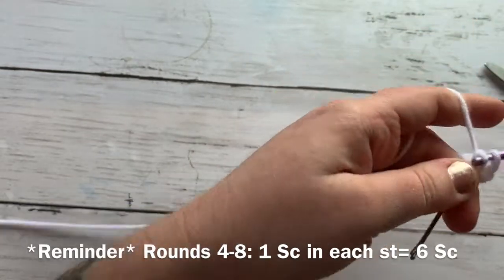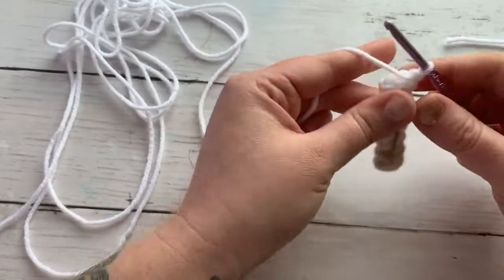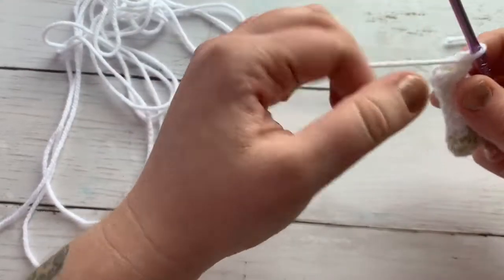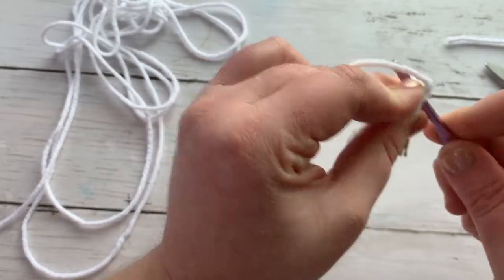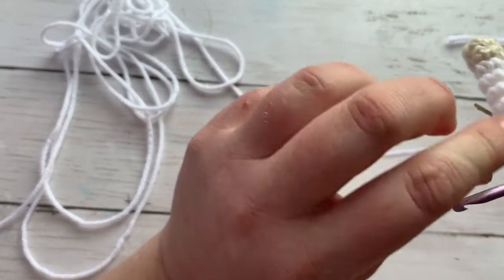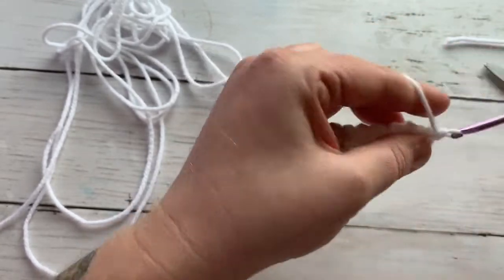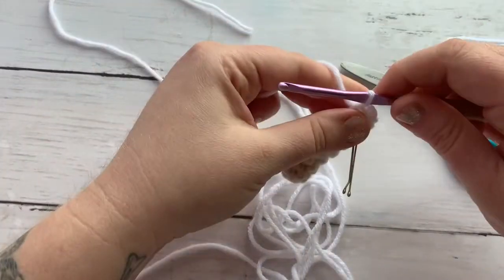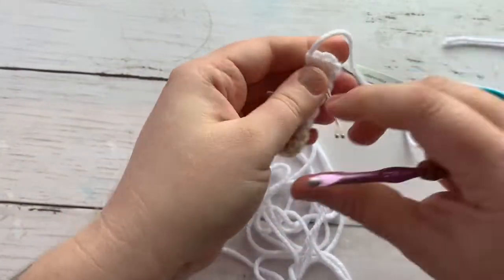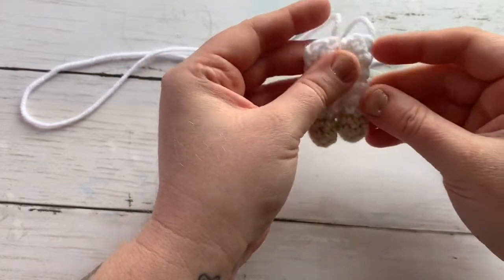Work the arm up until you've reached eight rounds total. Once you've completed all your rounds up through round eight, pinch the arm together and work a single crochet over both sides to close the round. Make sure you leave about 12 inches or so to sew the arm onto the body. You will make two of these and then we will go ahead and sew them onto the body.